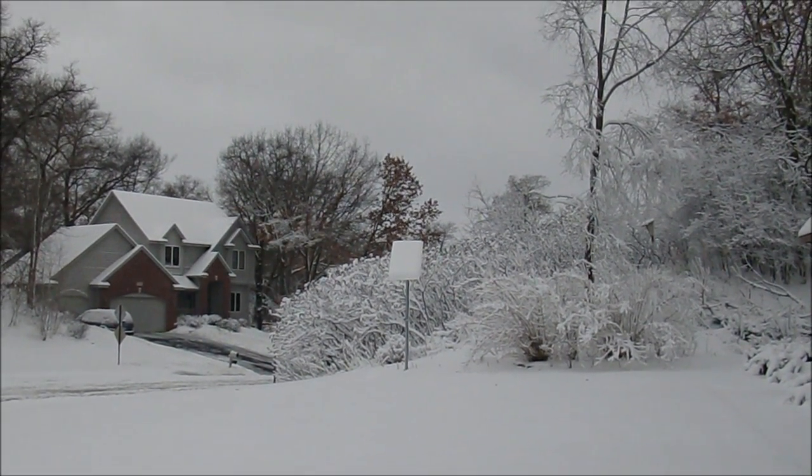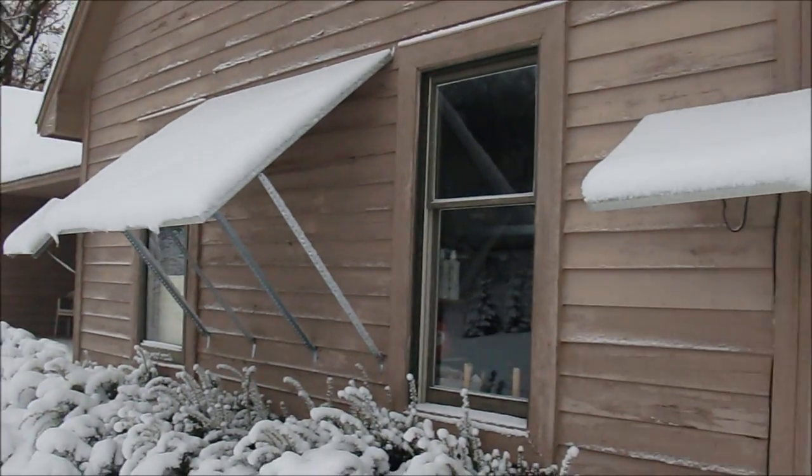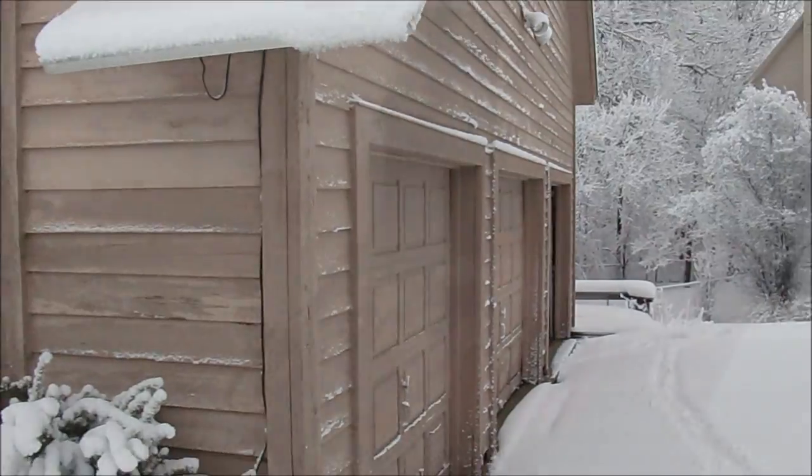Tracker's still tracking good, but obviously we've got to get it cleaned off. We better get to work.